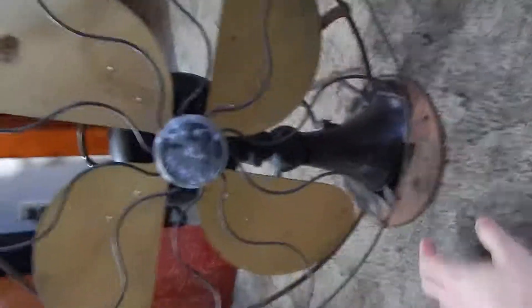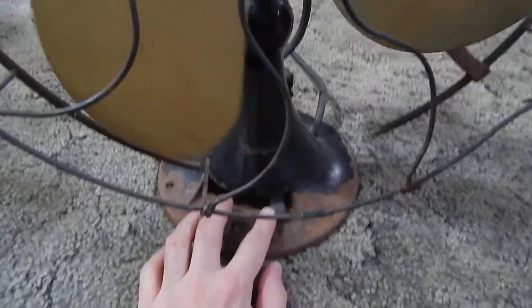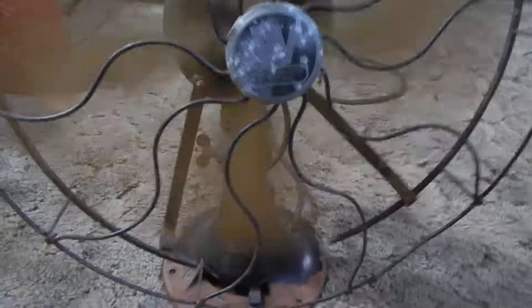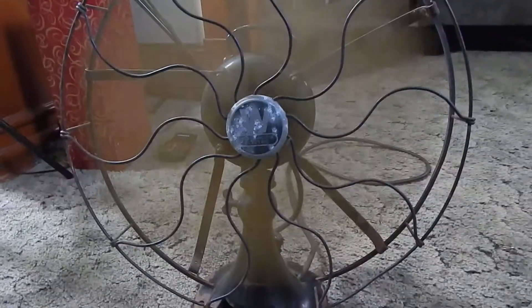So let's get a good angle. There you go. Here's the switch. So there you go — I'll let you see the oscillating feature.